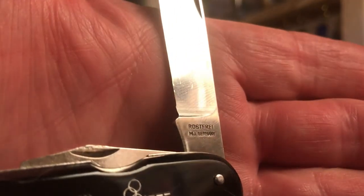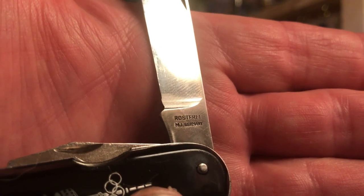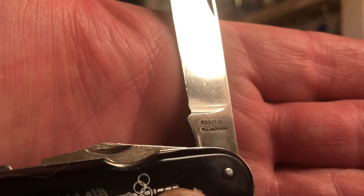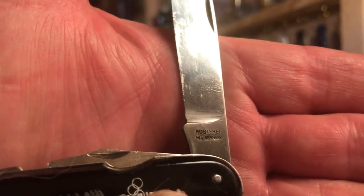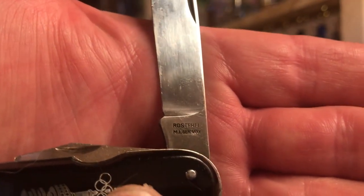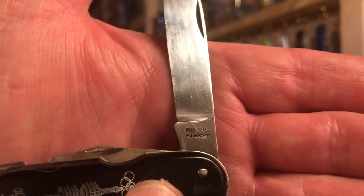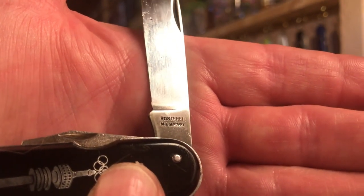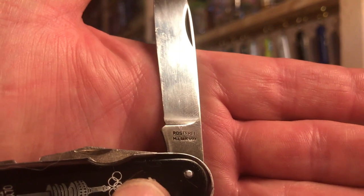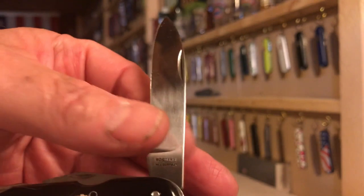The knife is by M.I. Germany, and it just says Roast Fry above that. I don't know a whole lot about the company M.I. Germany. What I do know is that there are other knives stamped M.I. Germany British Zone, which were older than these, and they were made in Solage in Germany. So I'm guessing it's the same company. I don't know what M.I. stood for or anything else — I'm still trying to find that out. So if you know, you could definitely share that with me.